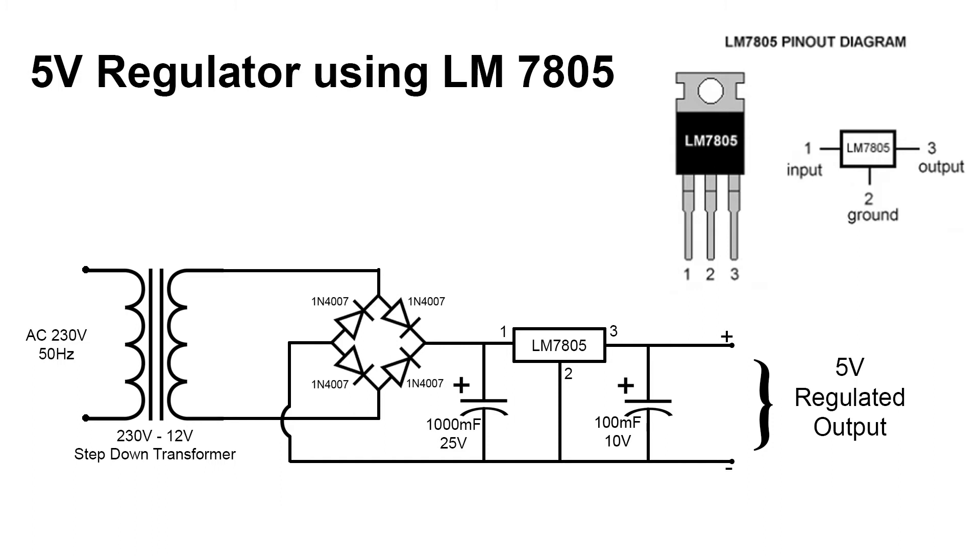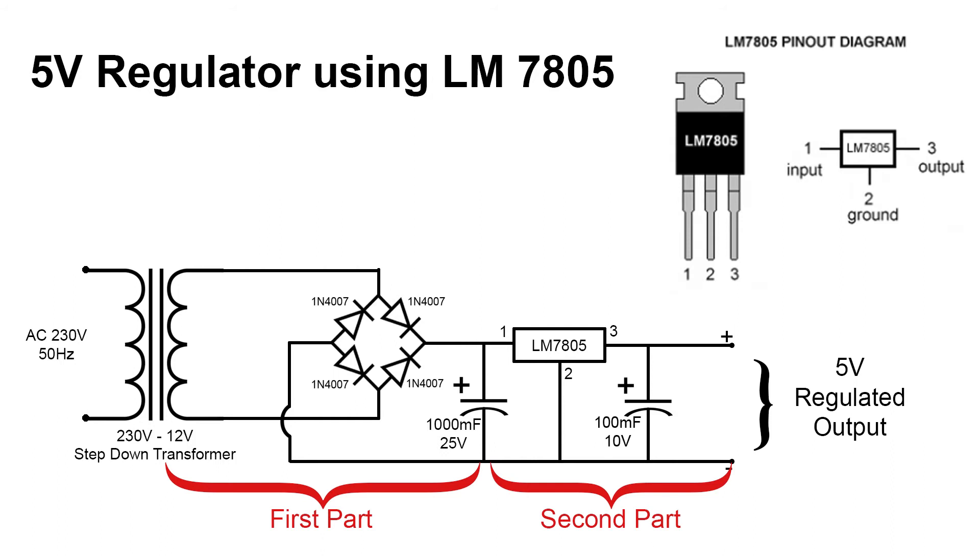The second diagram shows the circuit diagram of producing a regulated 5 volt from AC main supply. The circuit is made up of a transformer, bridge rectifier, linear voltage regulator, and capacitors. The bridge rectifier is made up of four diodes. The working of the circuit can be divided into two parts.